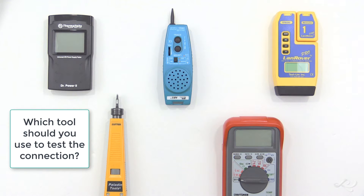Which tool should you use to test the connection? I'll give you a moment to pause the video now before I come back with the answer.